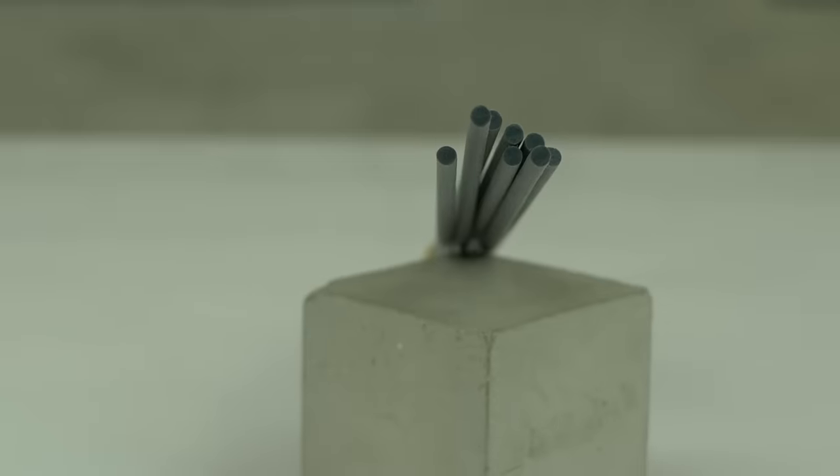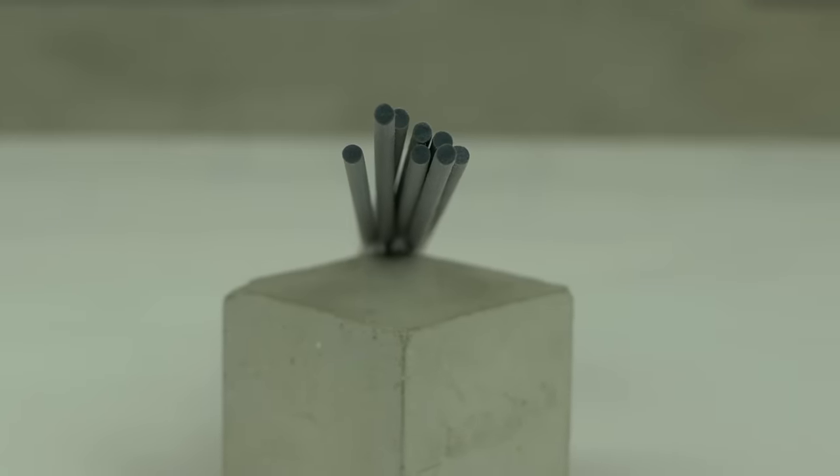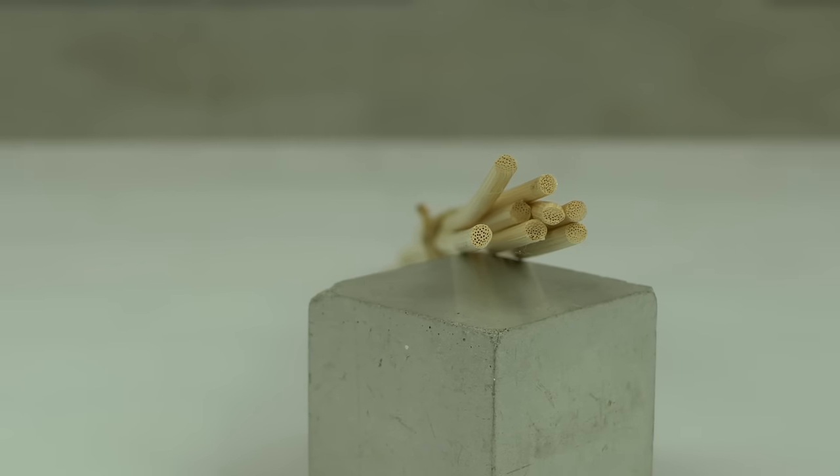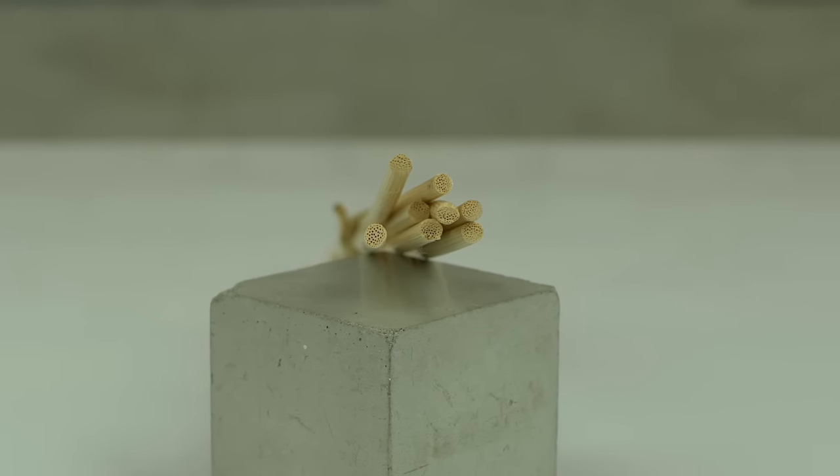Moving on to reeds. We have two different types of reeds here at Candle Shack. For the best diffuser performance we would recommend fibre reeds. These are made from a synthetic material and designed specifically for use in reed diffusers. However, if you're looking for a more sustainable diffuser, then Rattan Reeds may be your better choice. Rattan Reeds are natural products but generally won't perform as well as fibre reeds.